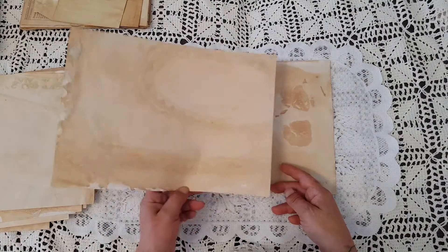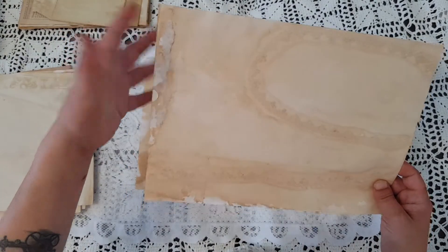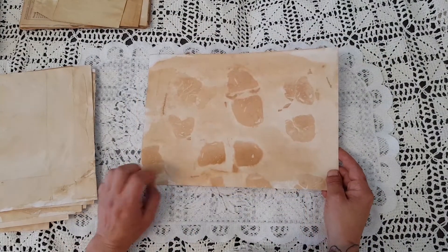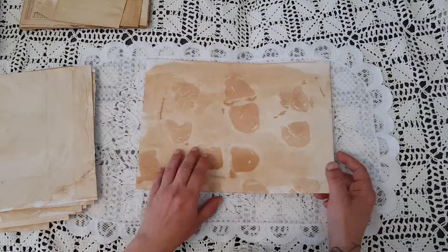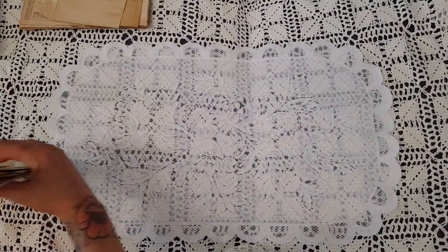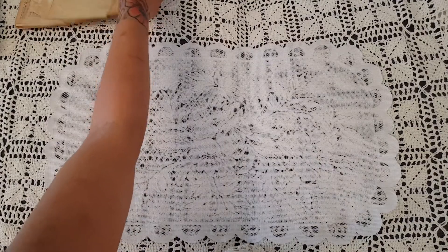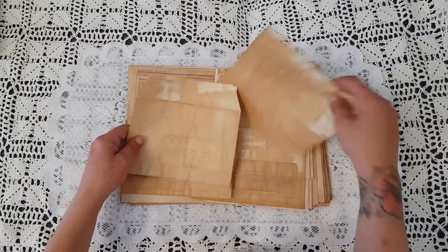I like how it came out here. I tore it - you can see that's a little bit sad - but I will use it anyway for collage or something. Here I put a teabag on top as well and I like the effect. So that is the first attempt.